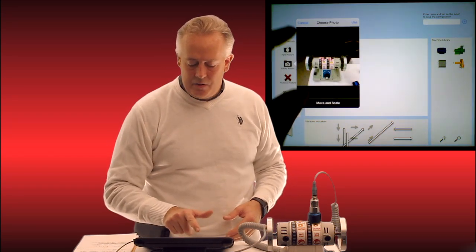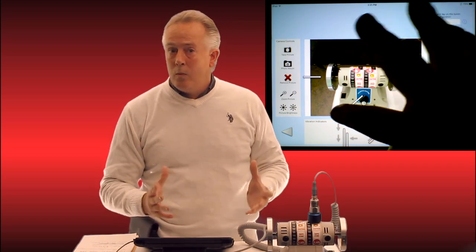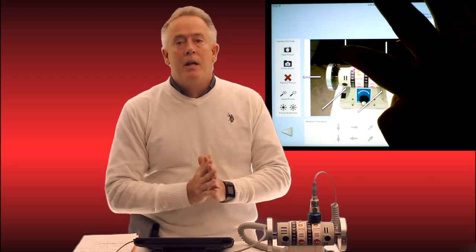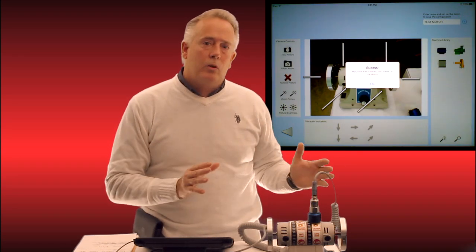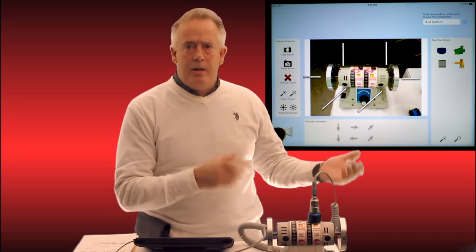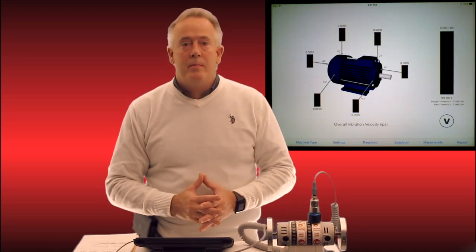Now I can tap back on those arrows and you can see they fall right into place. If they don't, I can simply drag and drop them anywhere I want. All I have to do is type in 'test motor,' hit the plus button, and it immediately tells me success — it has been saved and is now part of my database. Any specialized custom asset we record gets saved, so if we ever want to take that asset point again, we simply pull it up out of the hierarchy.